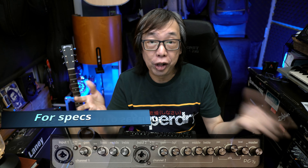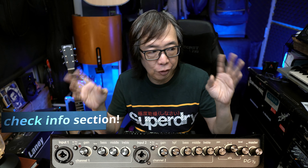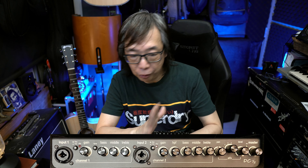On the front panel you'll see two channels — this is a two-channel amp with two different inputs. Both inputs give you the option of having a 1/4-inch or XLR, which I think is a great feature. On input 1, you have a line or mic switch, then the gain, and then a tone control that adjusts the tone a little bit. Then you have bass, middle, and treble.